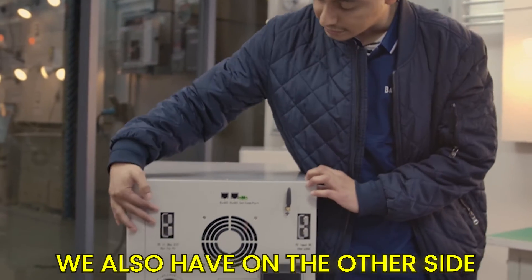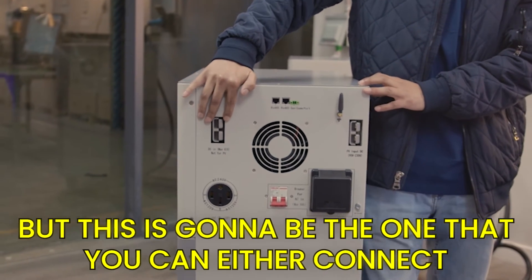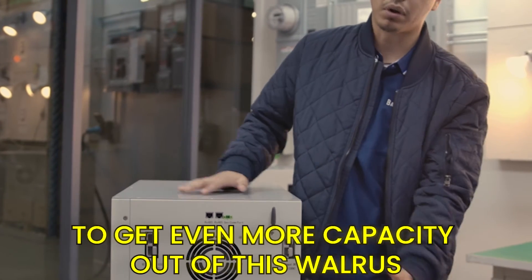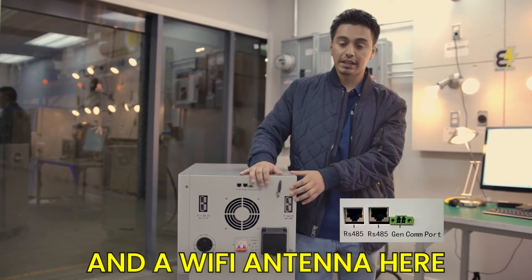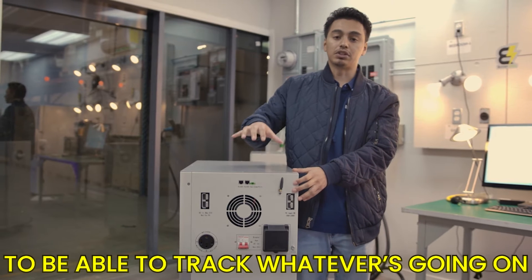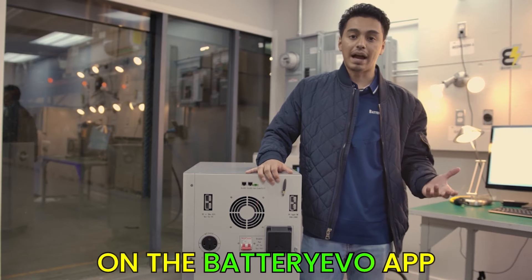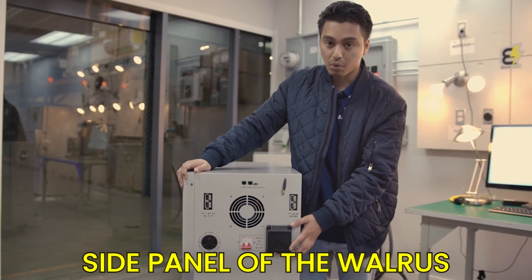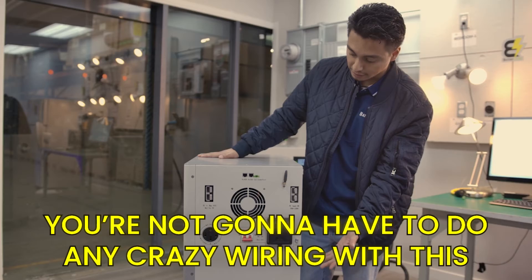On the other side there's a similar input that you can use to connect to a charger or to other battery packs to get even more capacity out of this Walrus. We also added network communication ports and a Wi-Fi antenna to connect to your home's network, so you can track and monitor everything going on with this battery through the Battery Evo app.